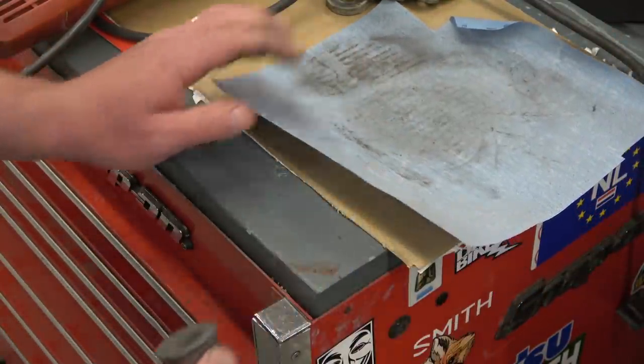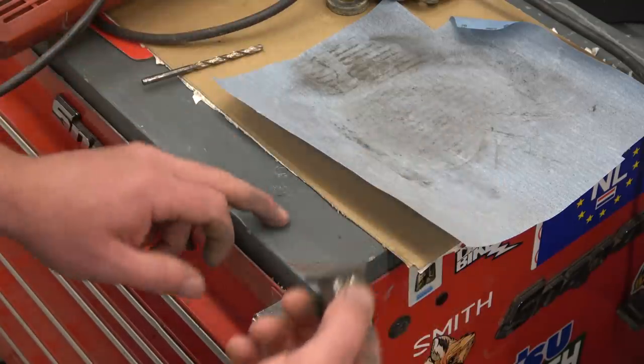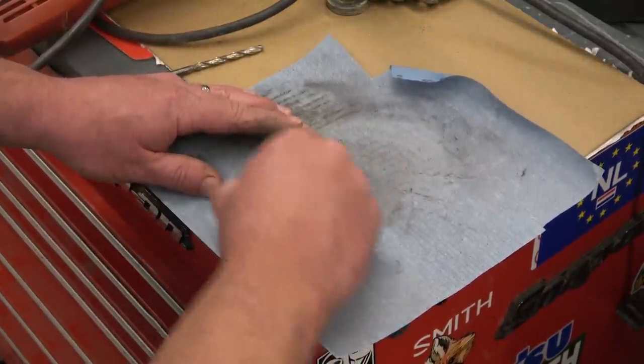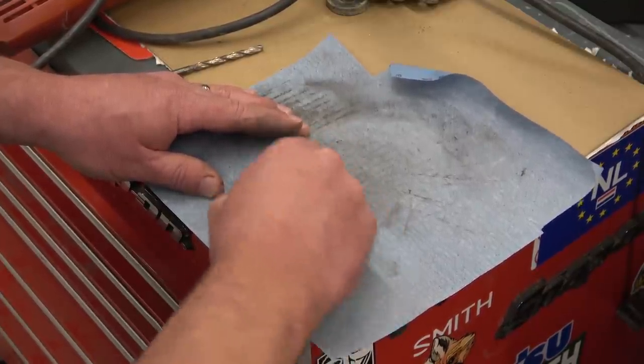Also as an added bonus, if you're working on a piece of steel — say you got to flatten something — if you're working on a piece of steel that's flat you get extra oomph because the magnet is pulling through. So it comes in pretty handy that way.